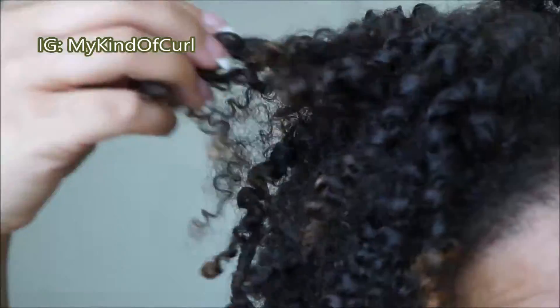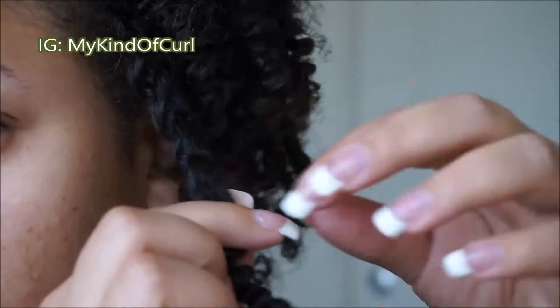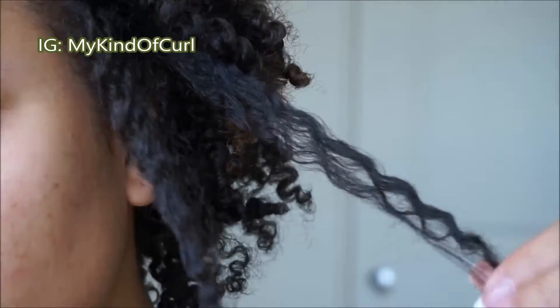As you can see, my curls are very defined and bouncy. There's absolutely no crunch or hard cast whatsoever. They are soft and fairly easy to separate.